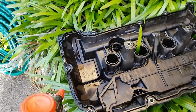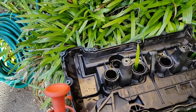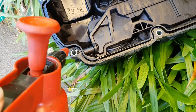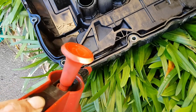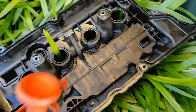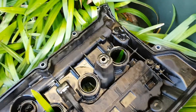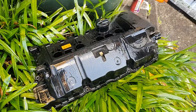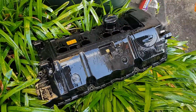We're just cleaning up the rocker cover gasket with some cleaning solution. You want to make sure you get all of these little grooves with your cleaning solution and get all the oil out to get it ready for the new rocker cover gasket. That's what it looks like with all the seals removed.